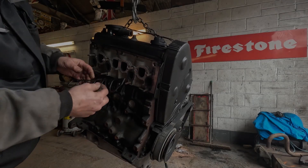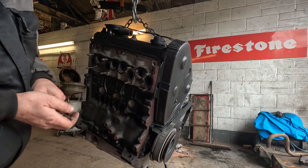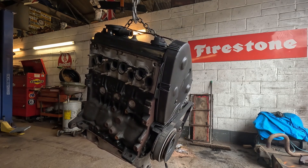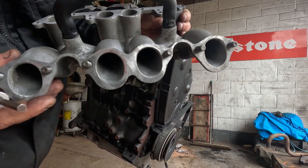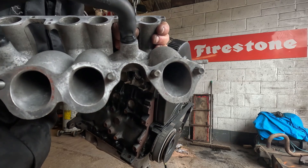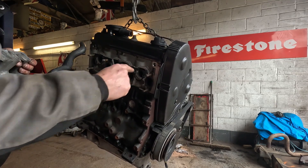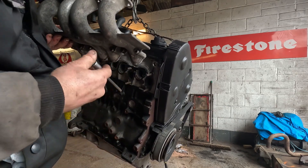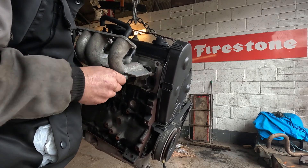We're putting the inlet manifold on. We've got a new gasket there — we always go inlet then exhaust afterwards. Using the transporter's original manifold which my brother has machined out to match the head. If you can see those ports, they look original, they're hard to notice. They would have been a lot smaller. You can see these have got almost U-shaped inlet manifold ports. I've rested the bolts in there — it's a 6mm hex bolt.